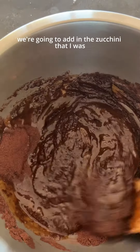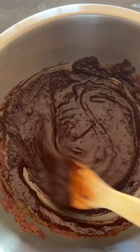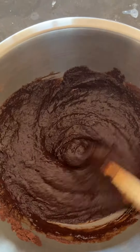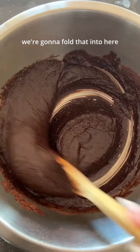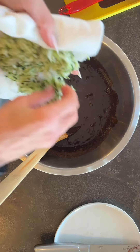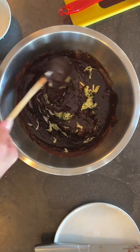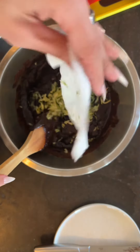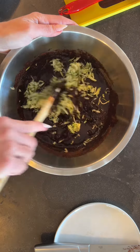Wet into dry. We're going to add in the zucchini that I was squeezing the water out of earlier. Before the zucchini, we're gonna do the chocolate chips because that just makes more sense. Then we're gonna fold in the zucchini — just dump it in. This is one cup.